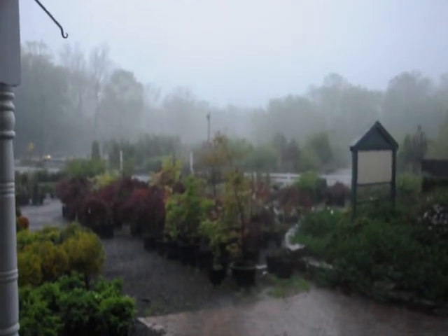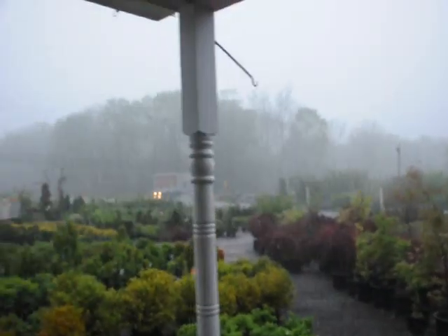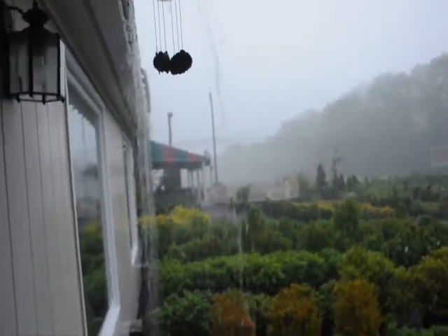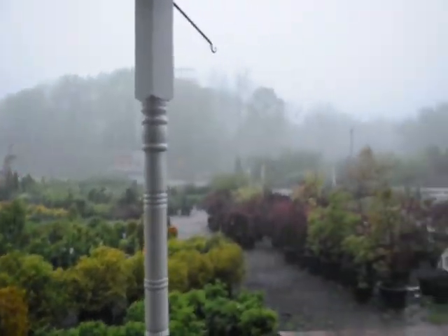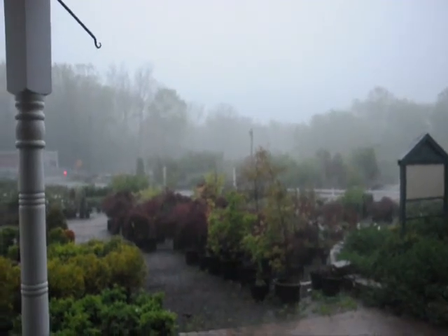This storm just appeared. We're here at Highland Hill Farm on Route 313 in Fountainville and five minutes ago it was almost sunny and it just opened up. This is great for our nursery — trees need a drink and they're getting it naturally.